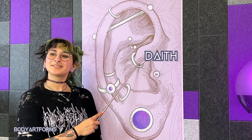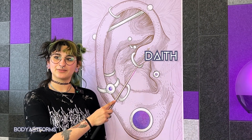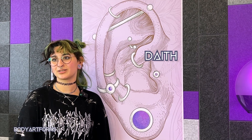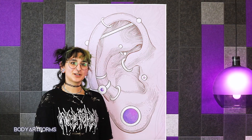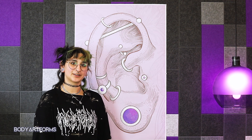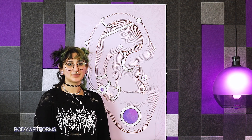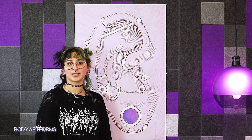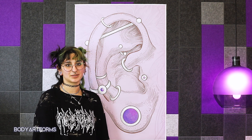A daith piercing is located on the innermost curl of the forward helix, along the bit of cartilage that dips and transitions into the hollow of the ear. Most often the jewelry used here will be a seamless ring, clicker ring, or a curved barbell. Everyone's anatomy is different and some people can accommodate a ring with a pretty large diameter in this location for an impressive statement piece.